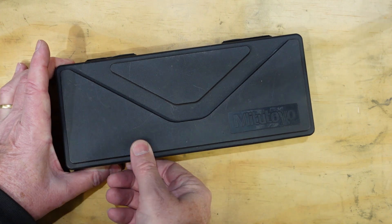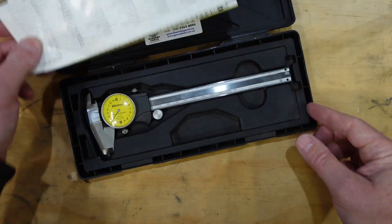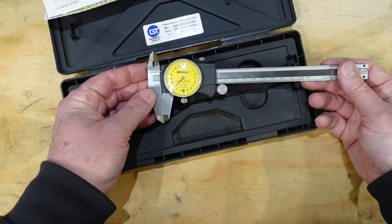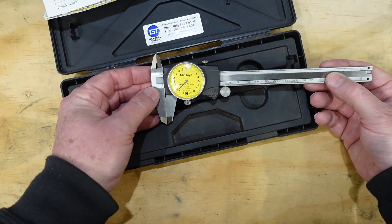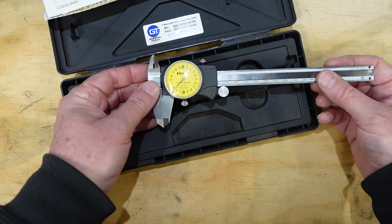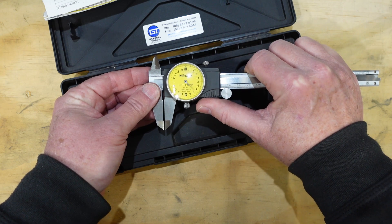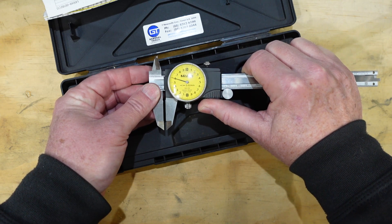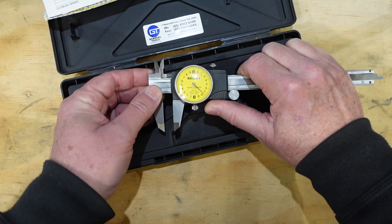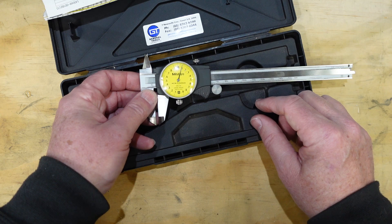This is the new arrival - it's a Mitutoyo dial caliper. The story I was told was that it was sitting on top of a machine and something bumped it and it fell off onto the ground. Now it's a bit notchy - you get to a certain point and it wants to stop, you can pull it a bit further, go around a bit more, and so on. There's a problem there somewhere.